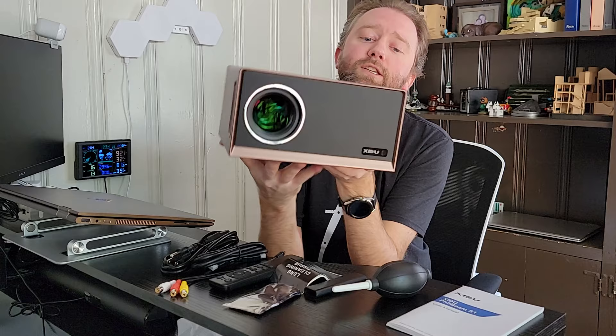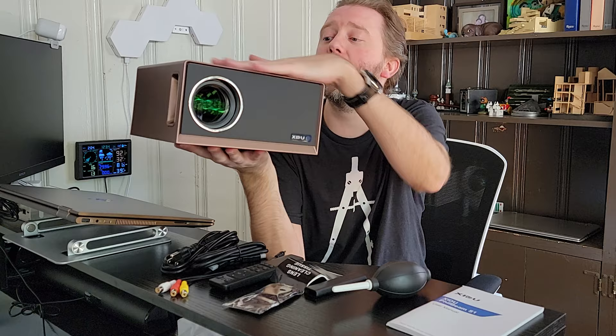And then naturally they include the projector itself. As you can see, it has this nice copper color. They do have multiple color options for the projector — I really like the copper one. It kind of gives it this little classy look to it.